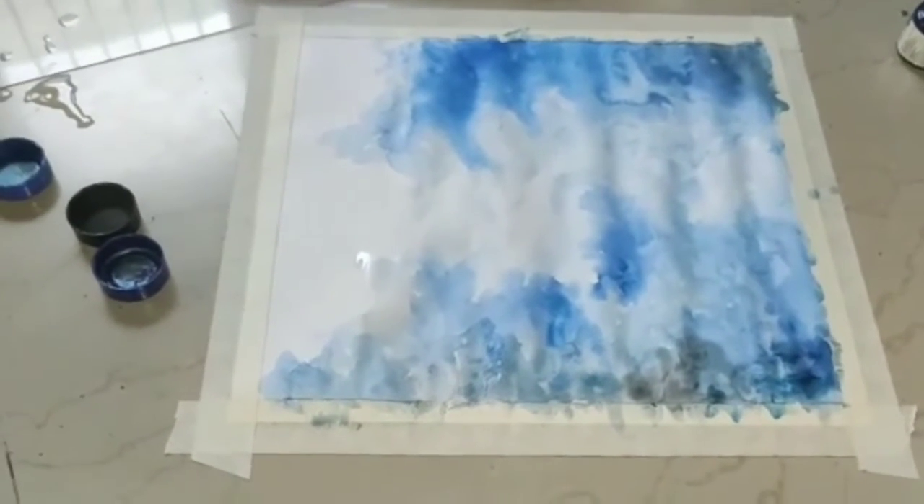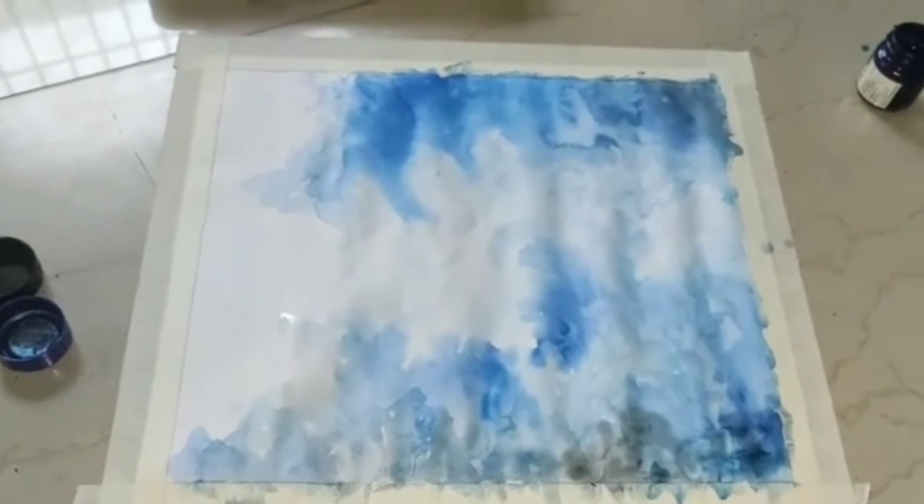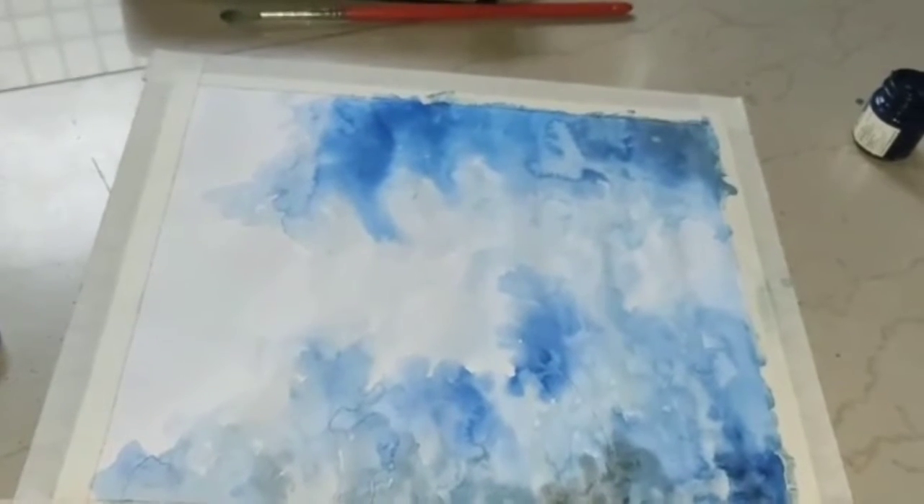Now we have used water a little while ago, so we wait for it to soak up. Now I'm going to make a palette with black color.